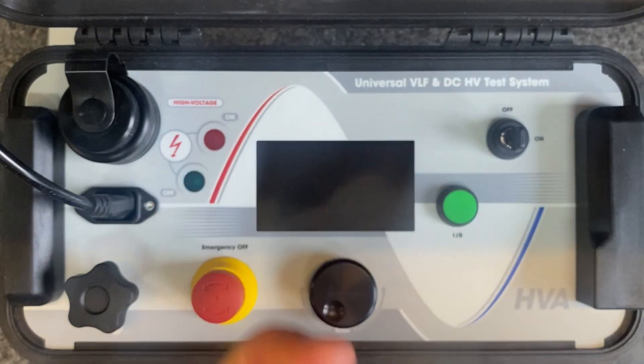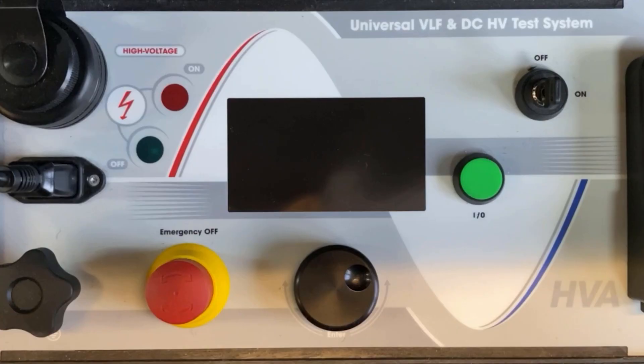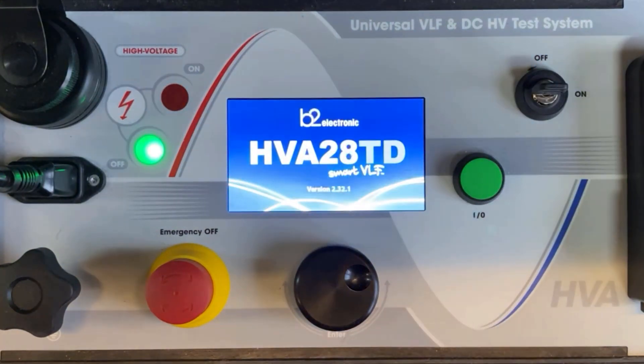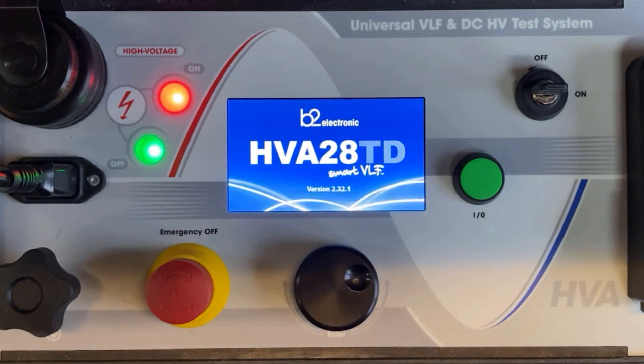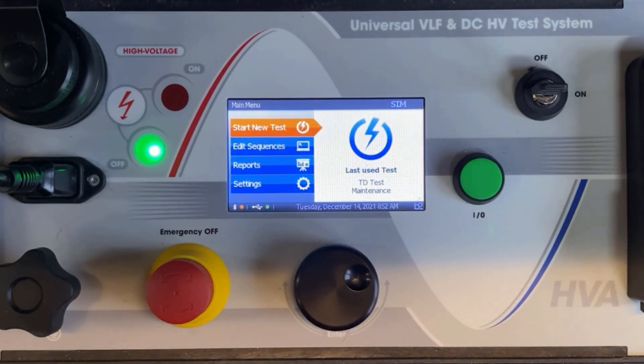In step six, for USB data transfer mode, insert the USB flash drive. In step seven, turn the key switch to the on position. In step eight, the HVA system automatically boots. The start-up default screen appears and you are ready for the measurement.